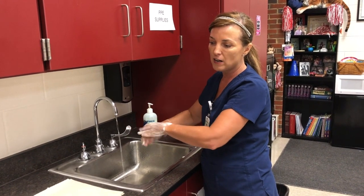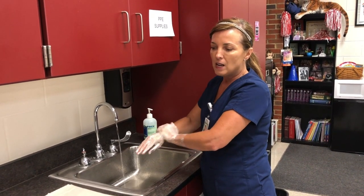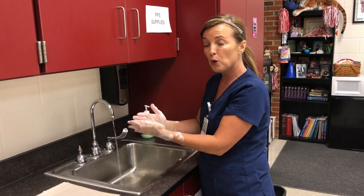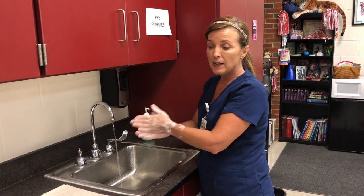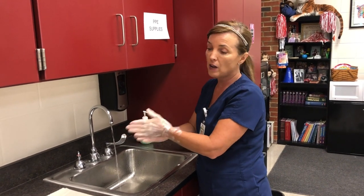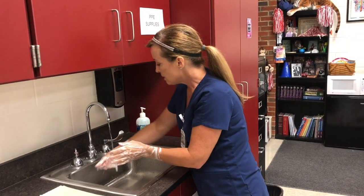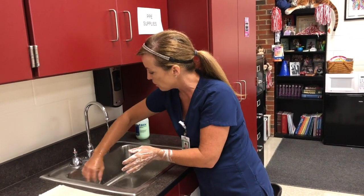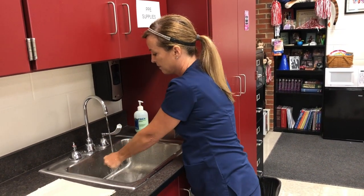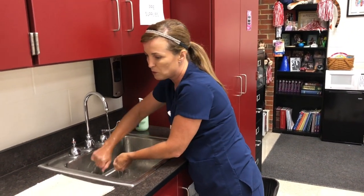Once you've hit all of those areas, now it's time to rinse. On your skill sheet, the different surfaces of the hands are listed in order, but you will not be counted off during skill validation if you start with the wrists first instead of the tops of your hands — as long as you hit all the important parts, you'll get credit. You're going to rinse with your fingertips pointing down. In your later classes we'll talk about surgical scrubs, where your fingertips point up.